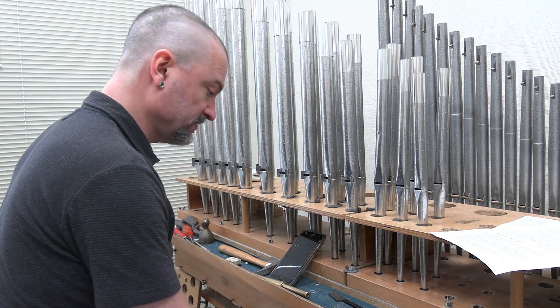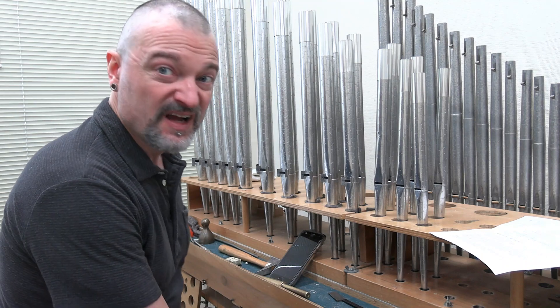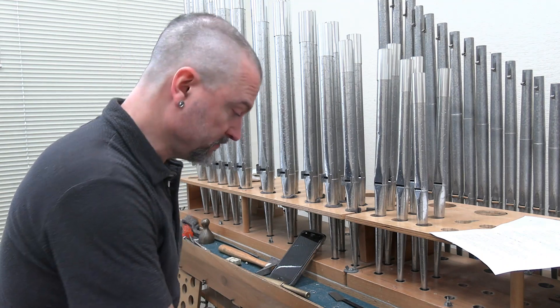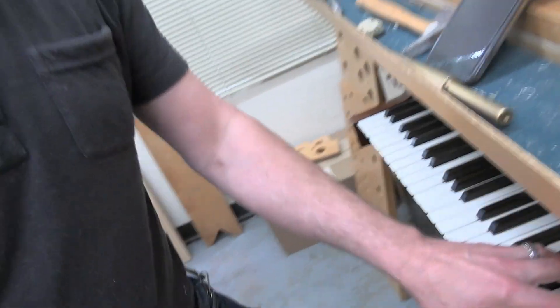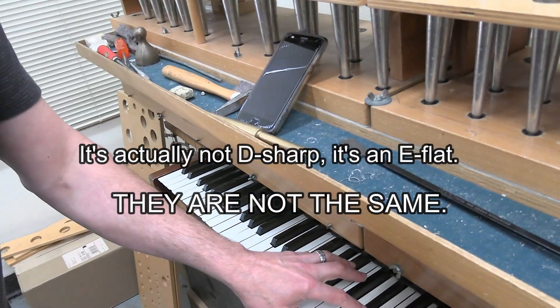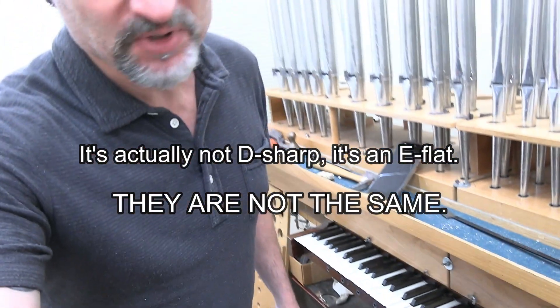Not that one. Certainly not that one. And that's the worst of all. It's called the wolf, because it growls. And there's actually more than one wolf, because if we play the fifth from G sharp to D sharp — well, that's not acceptable at all. So what we've done is we've sacrificed some keys in order that the more common keys can sound better. But you can't play in A flat.